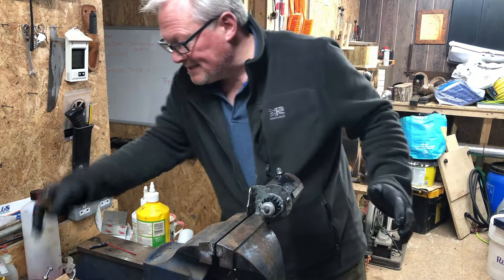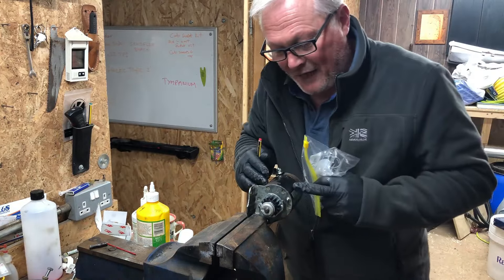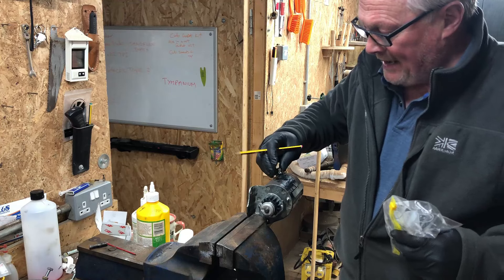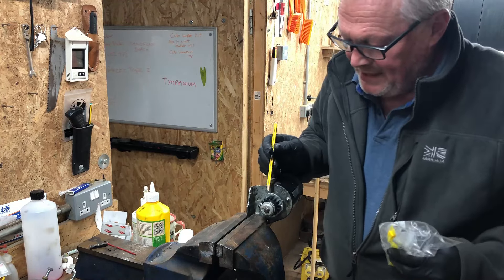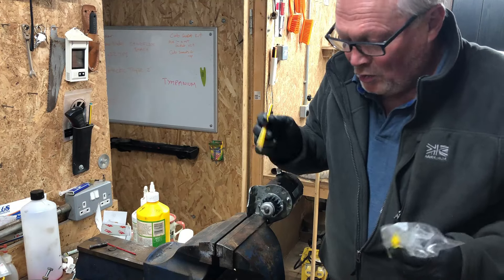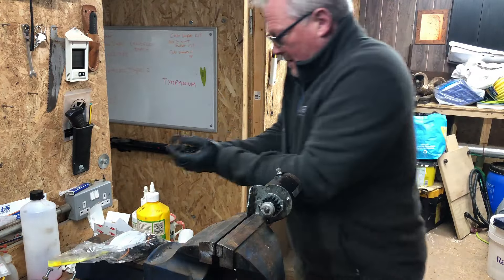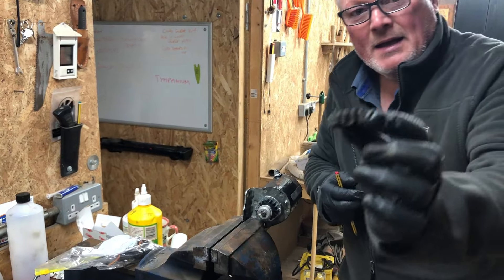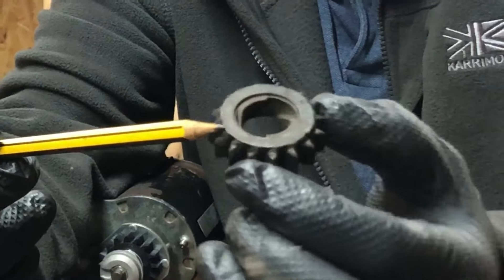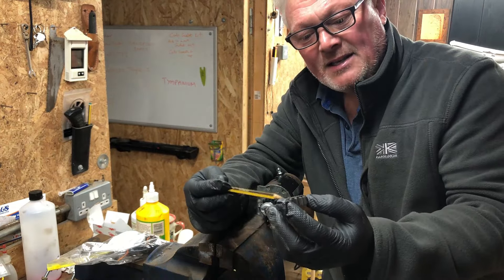This is the starter motor off that second-hand engine I bought. It came with a big cable connected on here, but I noticed that the teeth of this starter drive cog were all broken off. So I ordered a new kit - there's the old one, you can see the teeth are broken off. These are only about four pounds.